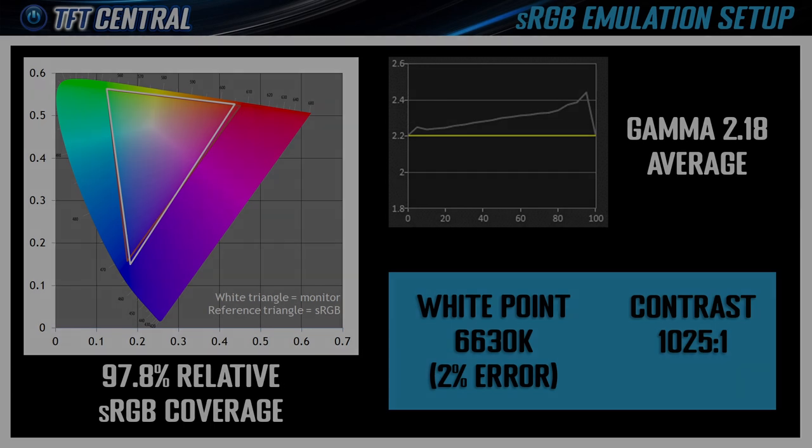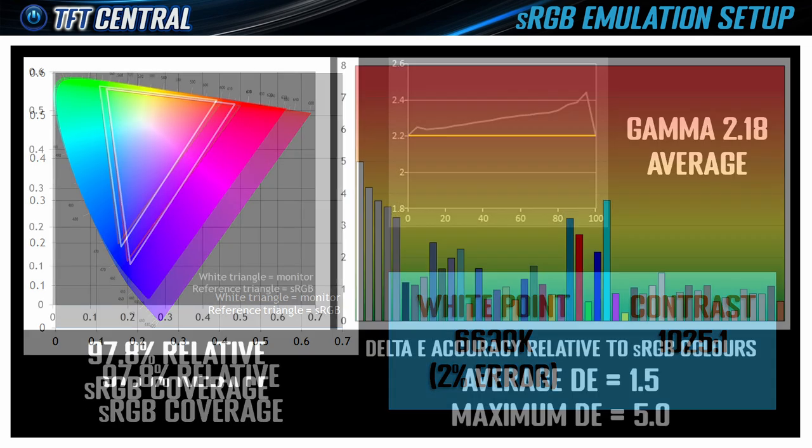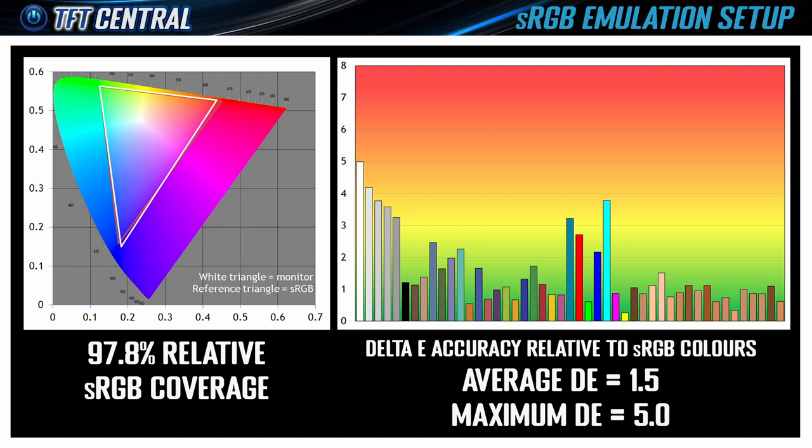Thankfully Cooler Master provides a decent sRGB emulation mode with good clamping of the smaller colour space, a good gamma, better white point and colour temp, better contrast ratio, and a nice accurate colour reproduction for SDR content. You still have access to the brightness control as well.